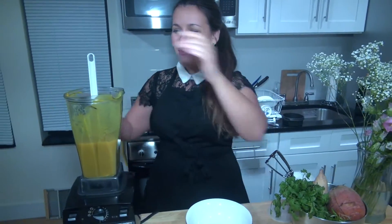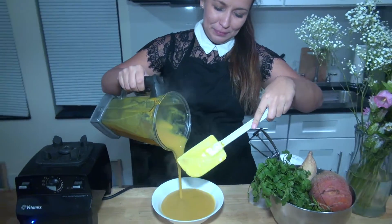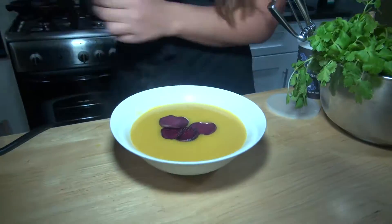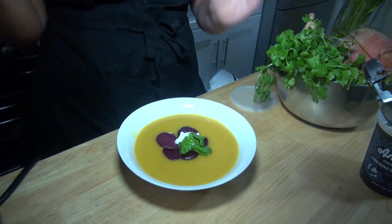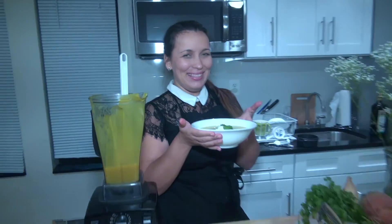We're going to pour this deliciousness into a bowl with a nice bright yellow top. And that's it — our borscht is ready to eat. I'm excited!